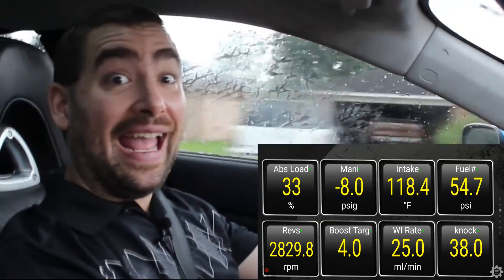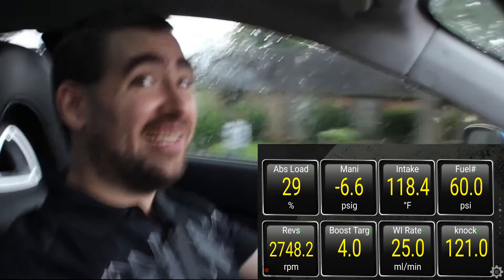RX-8 and boost — happy. RX-8 without boost — sad, sad. It's really addictive.